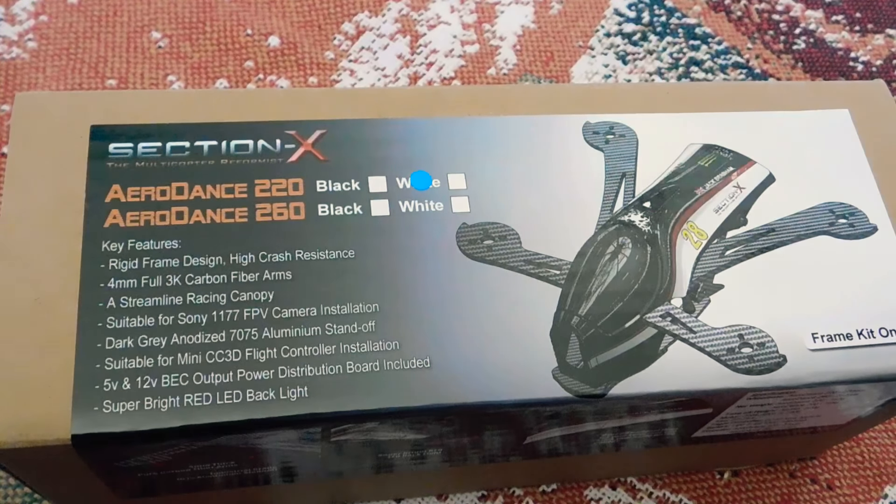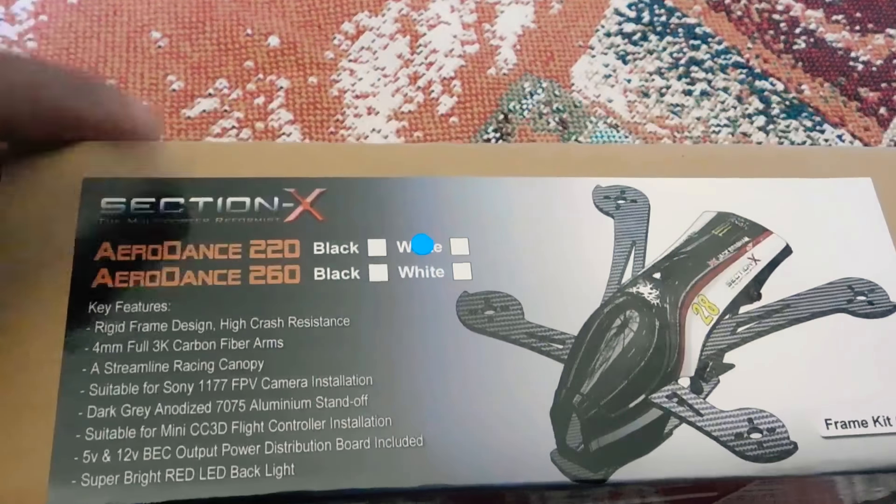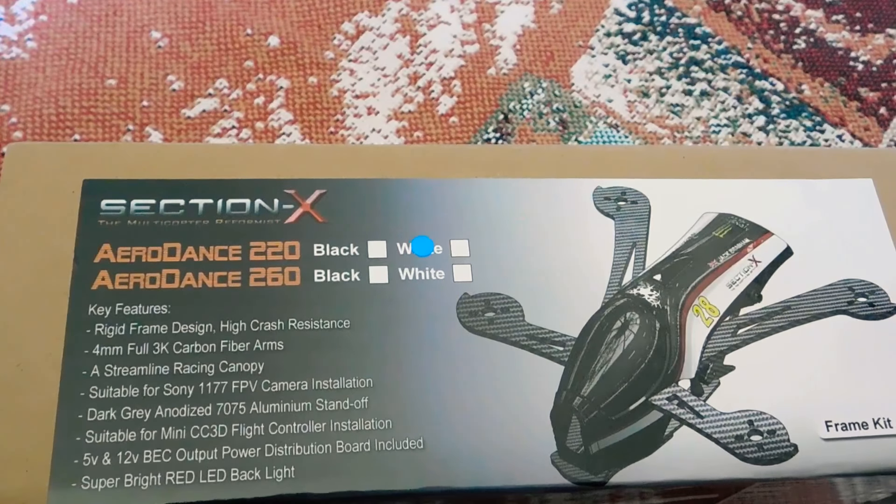Hey everyone, Smurf here. Today we got a new quad frame — mini quad frame, whatever they decide to call it. We got the Section X AeroDance 220 here.